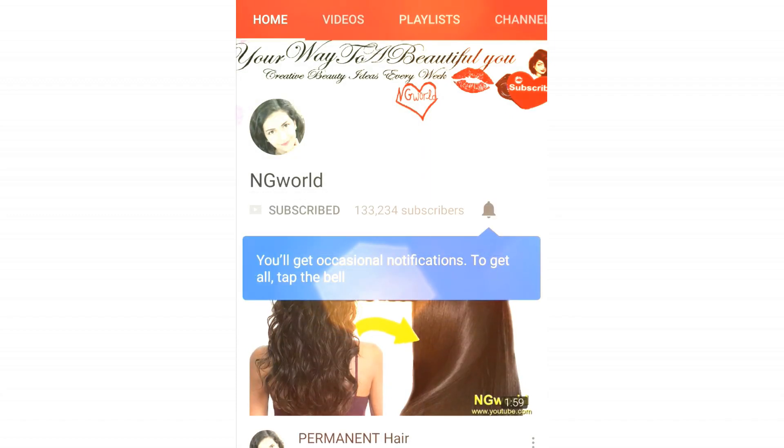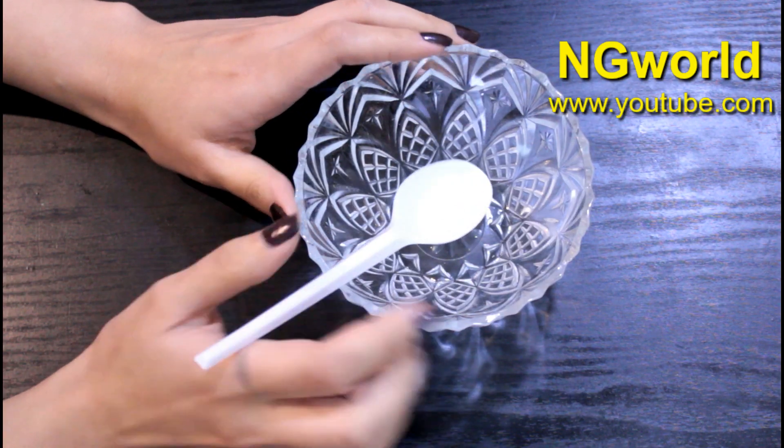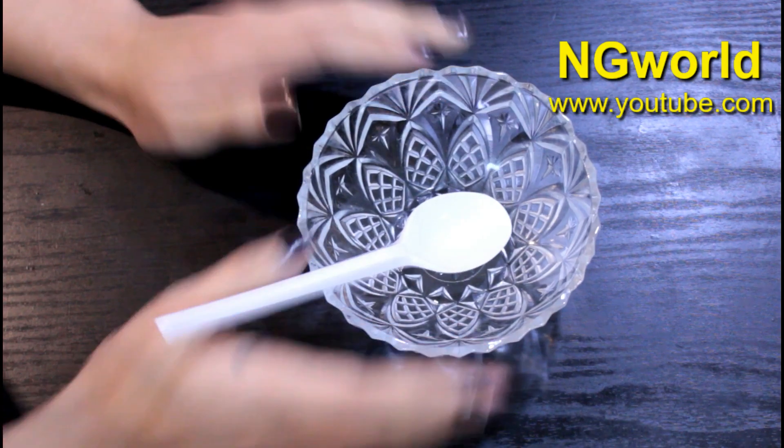Friends, subscribe to my channel and turn on the bell icon so you're not going to miss any upcoming effective simple home remedies. Hello my beautiful friends and welcome back to my channel.